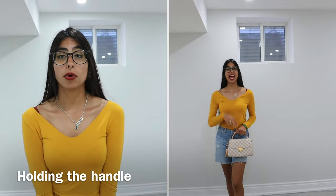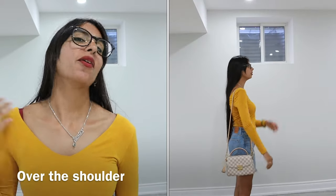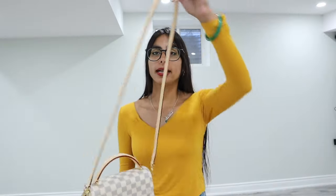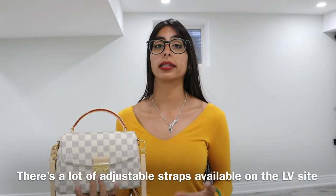To wear this purse, you can wear it three different ways. The first way is by holding the handle. The second way — my favorite — is cross body. The third way is over the shoulder. Because the strap is all one strap, it's not adjustable — it has no buckle. However, if you have an adjustable strap, you can simply add it to the sides and adjust it accordingly.